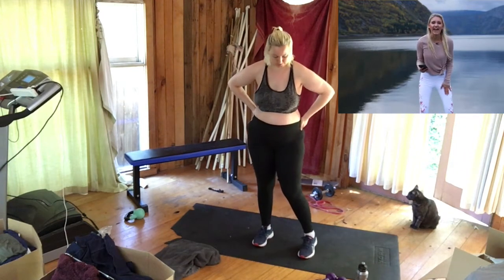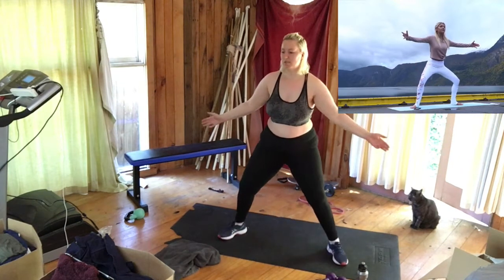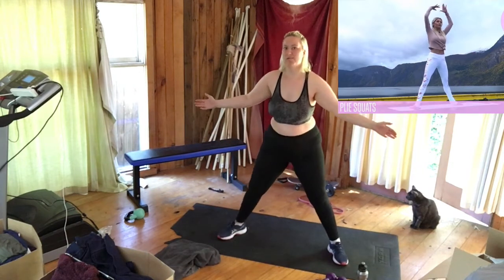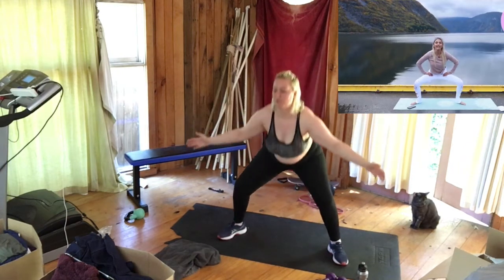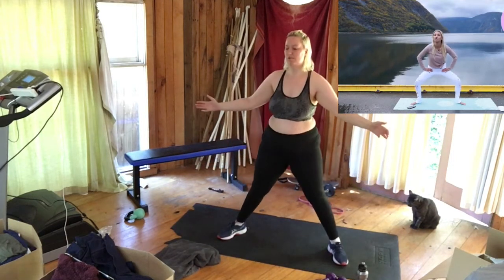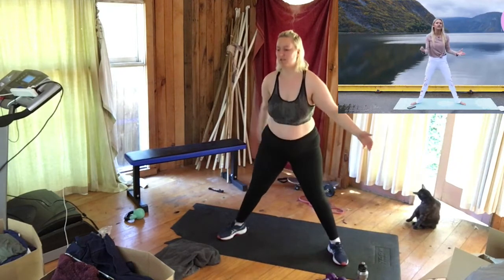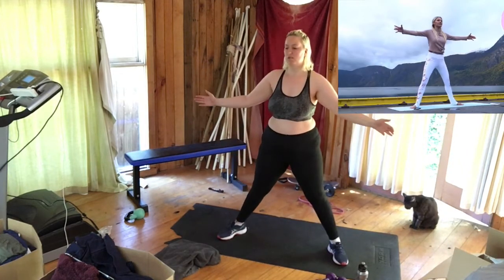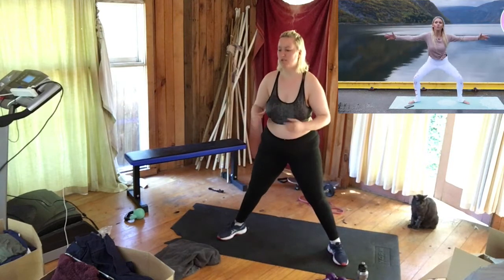Today we're doing an inner thigh and cardio workout. We're going to start with our legs nice and wide and do a plie squat — working those inner thighs, getting nice and loose. You can have your arms out to the side, over the top of your head, wherever you like. We want to bring everything nice and tight in those inner thighs. Cardio helps burn more calories during the workout, while strength training burns more calories afterwards — that's why we do a mix of both.